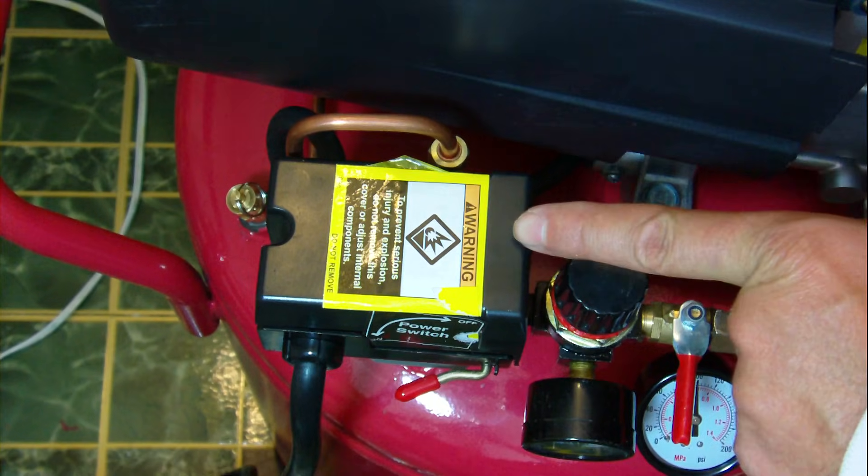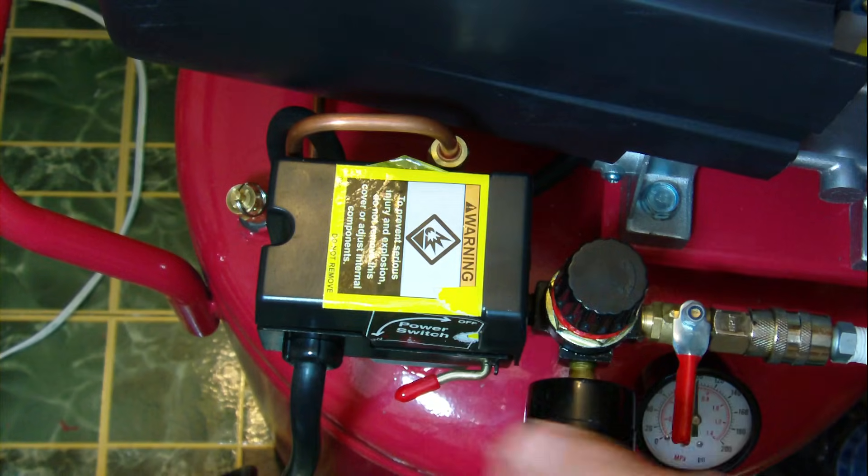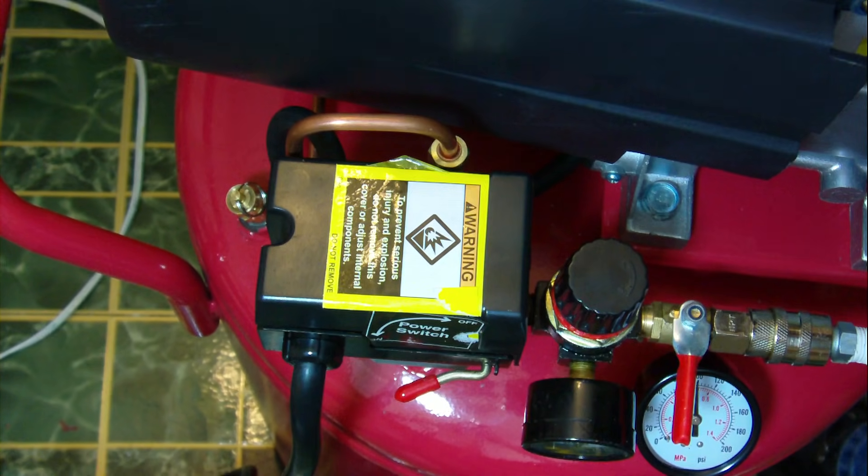This here is the pressure switch. This is the main control. Here's the on/off switch down here. It's in the on position right now.